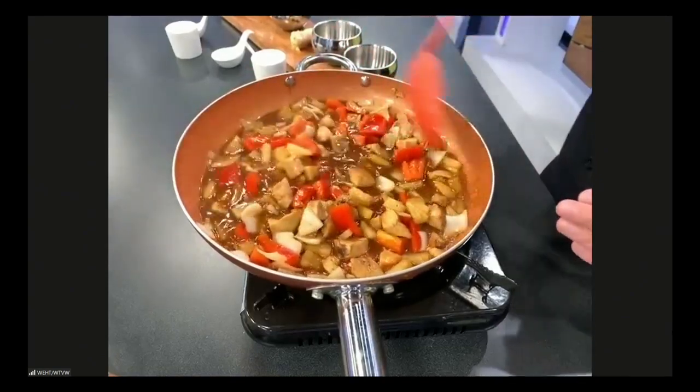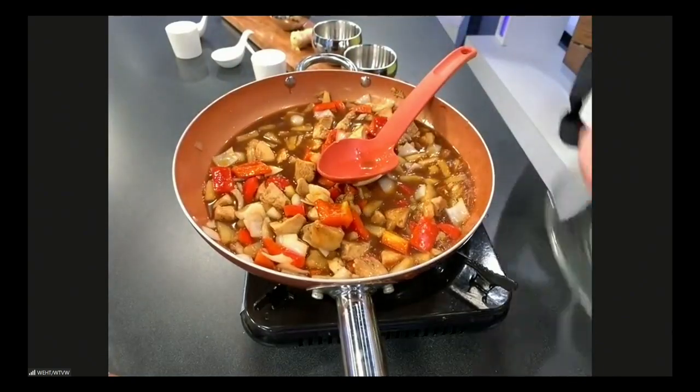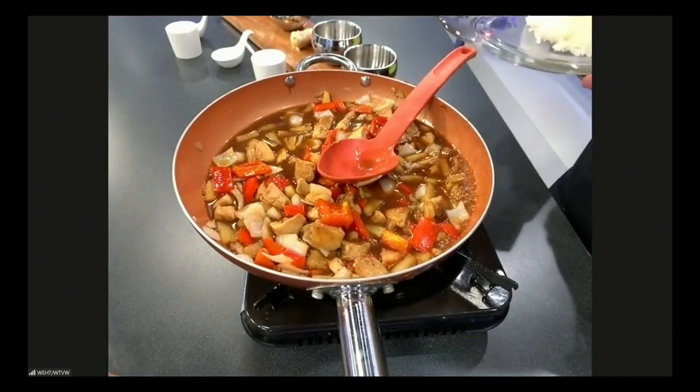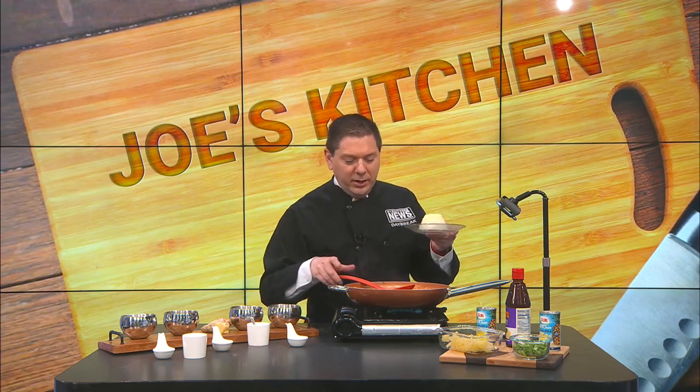You can serve it with a side of rice — I've chosen jasmine rice, put into a container so it has a nice little shape to it. Jasmine rice is about the same as white rice, just a little more flavor and fragrance. Put it onto a dish, top it with some green onion. Ron tries out the pineapple chicken here in a couple of minutes.